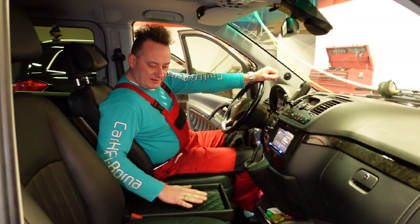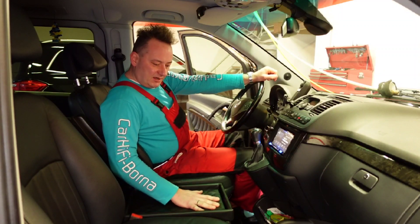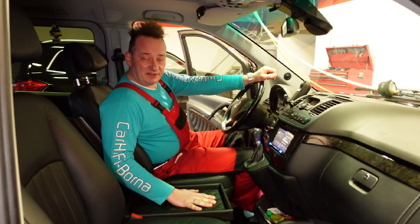It just fits in here so perfectly. The touch quality here is so cool — it's so soft. You can put a key from the cabin in there, and nothing rattles at all.